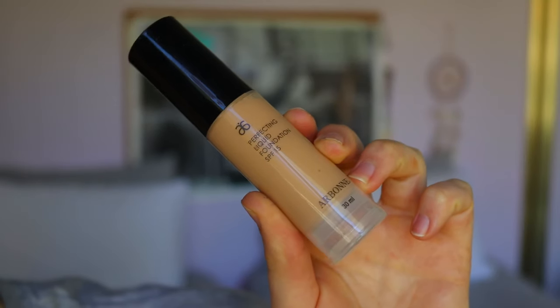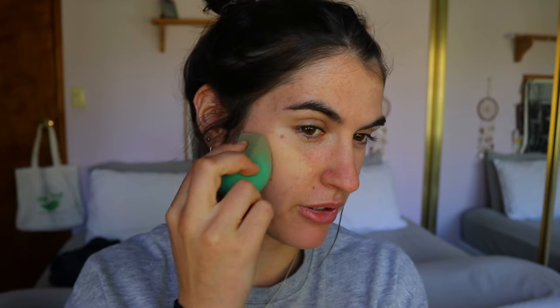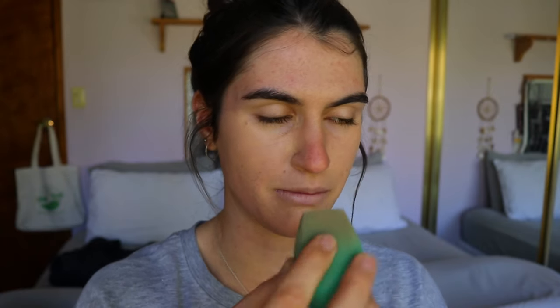For foundation today I'm going to take my Airborne Perfecting Liquid Foundation SPF 15 in the shade Neutral Beige. I've done a review on this foundation — I'll leave that link down below as well as in the cards. I'm applying this with my beauty sponge, just all over my face. I don't like a thick amount of foundation for a photo shoot. I'm going for natural glam — a bit of coverage, not all the imperfections peeking through, but not the full coverage look.